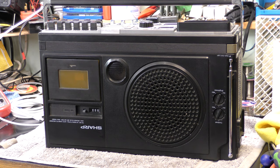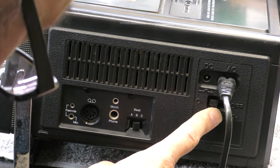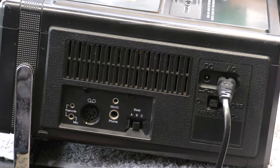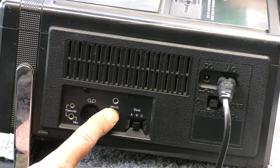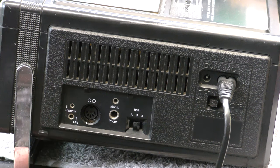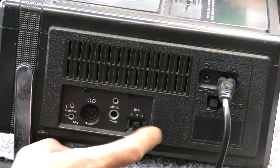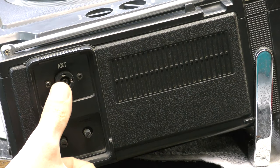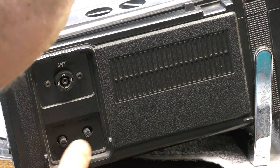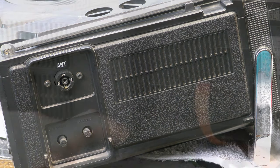Looking at the side controls: there's the 12-volt input, switch for the mains AC input, and it also takes nine batteries - that would cost you, wouldn't it. There's a headphone socket, a monitor socket, a DIN socket, a mic and remote socket. My goodness, they've really thought of everything on here, haven't they! And even a beat switch, so I assume there must be an AC bias oscillator in there somewhere.